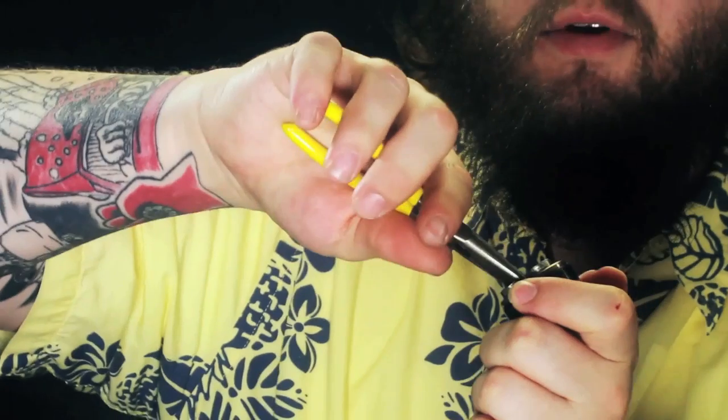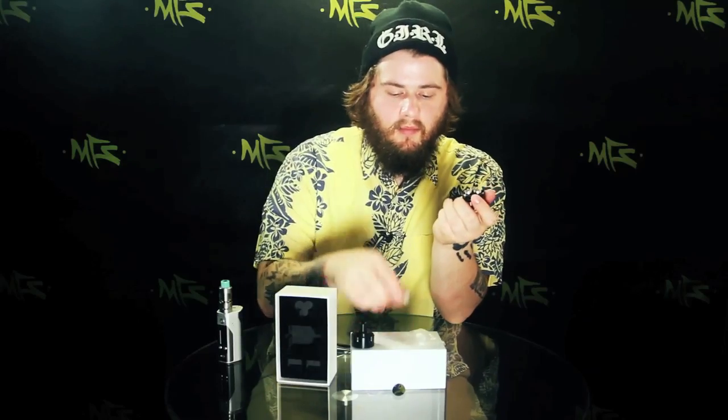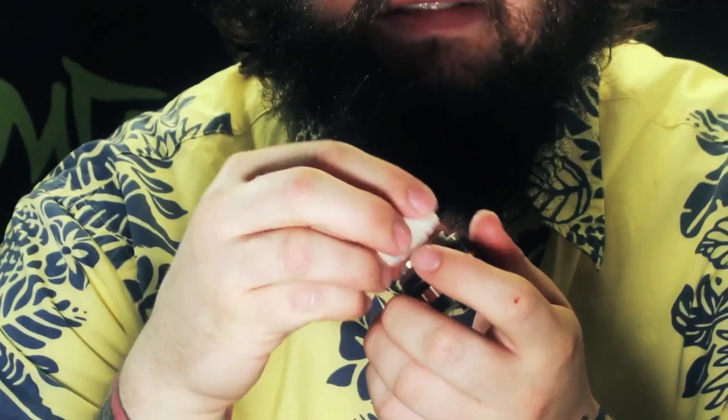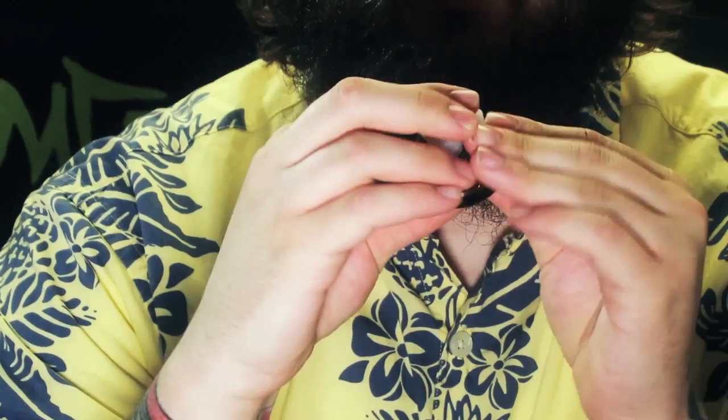I've got all three coils down in there tightened down pretty good. There's a little piece that it comes with — even if you're using a single coil, a dual coil, or all three, you always want to make sure that this piece is on there so it's sealed nice and tight. Put it on top of all three coils and make sure it's down.